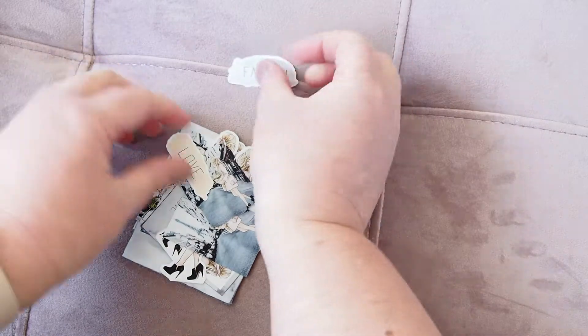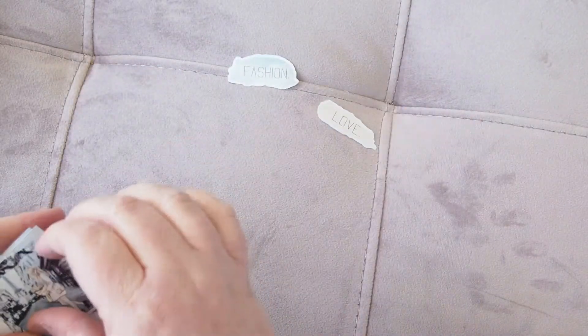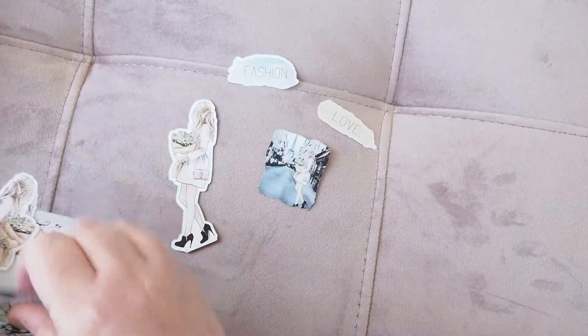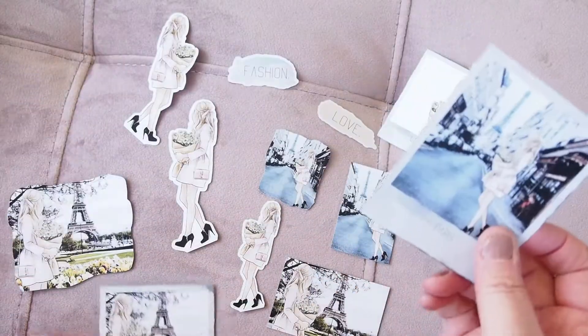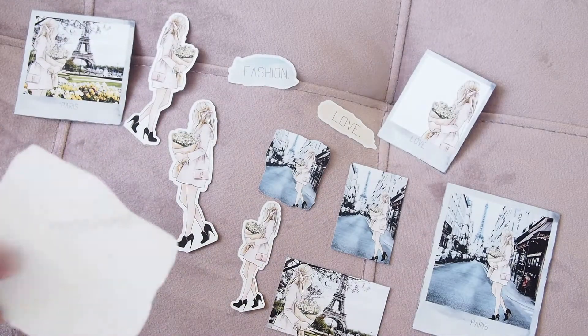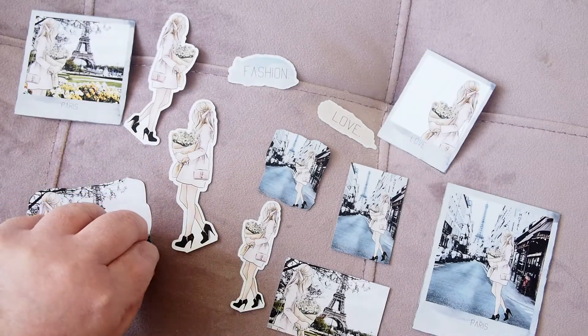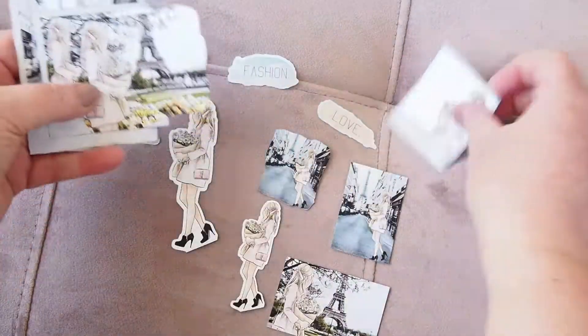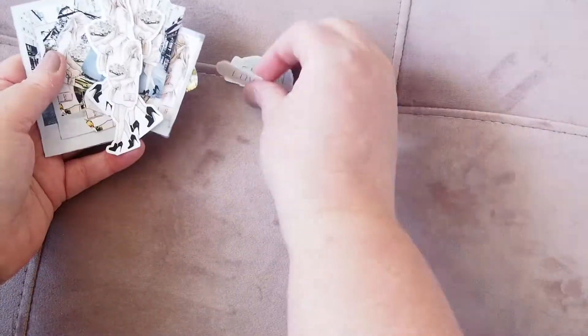First up is the Metropolista collection — these are flake stickers. Here they are: fashion, love, and then these little flakes of Paris. I've chosen the Paris collection because I'm obsessed and thought these would be really cute in my journal. They're not stickers actually, but look at them — they're so pretty. I love these, I think they're just gorgeous.